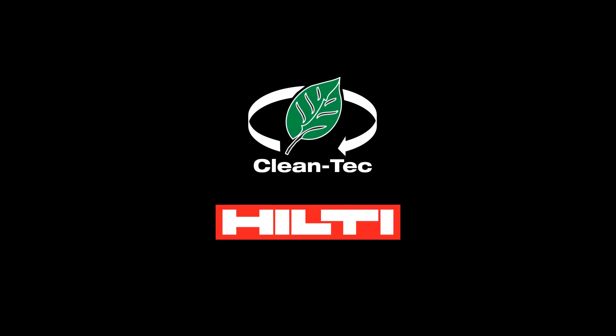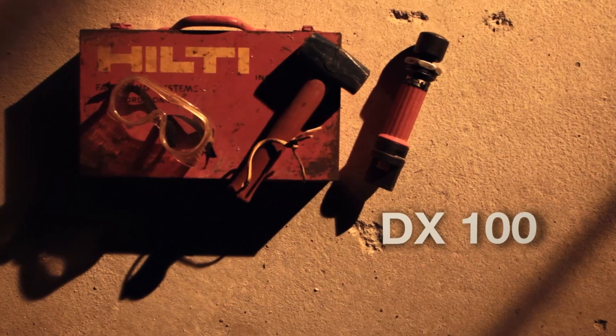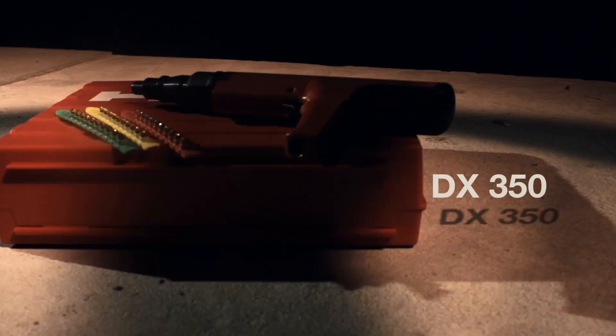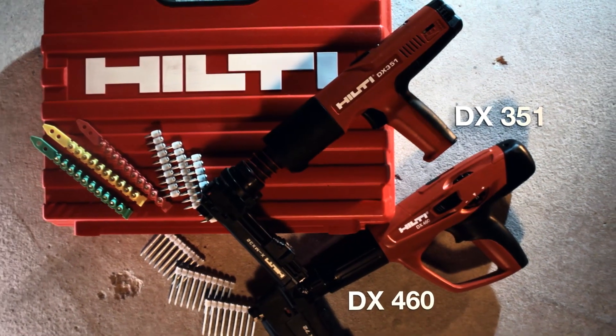Over the last 60 years, Hilti has been the industry leader in powder-actuated fastening technology, pioneering the industry's first low-velocity powder-actuated tool with the DX100, first semi-automatic tool with the DX350, and the first fully-automatic tools with the DX351 and DX460.